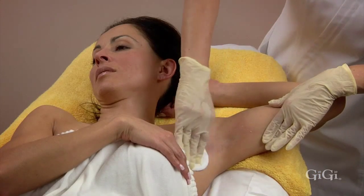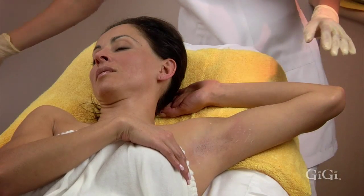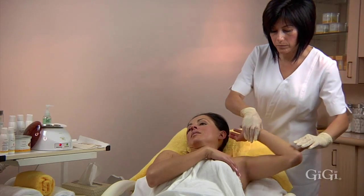Also, warn your client not to apply deodorant right away, as most deodorants contain ingredients that can irritate this area.